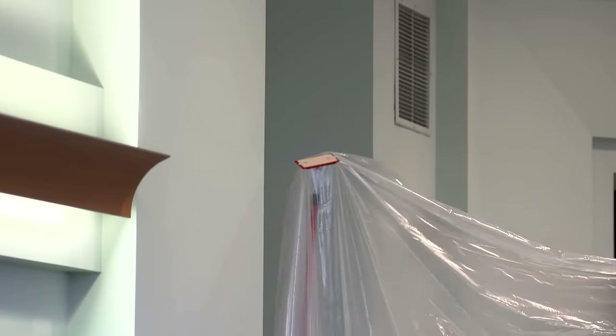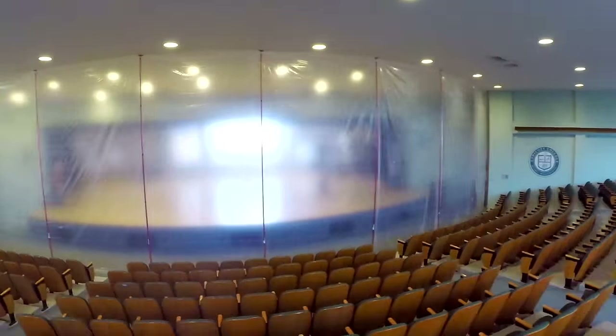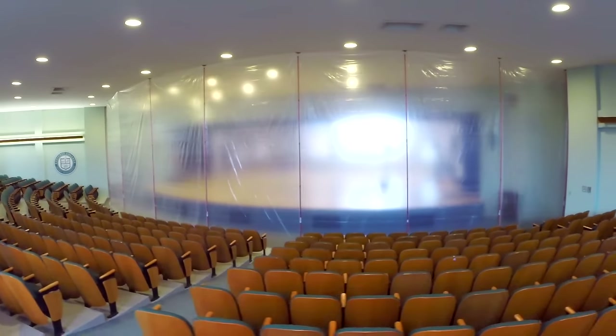The Zipwall Zip20 pole, giving you the ability to take on any dust control challenge.